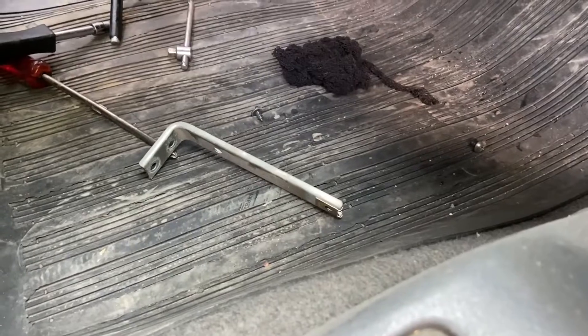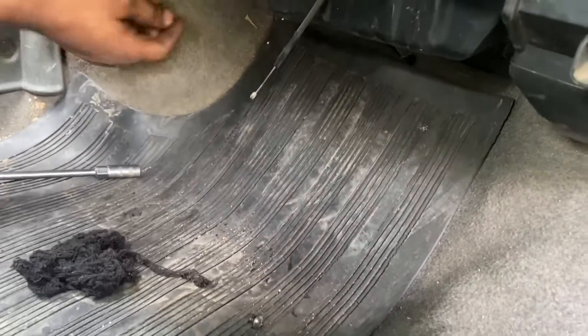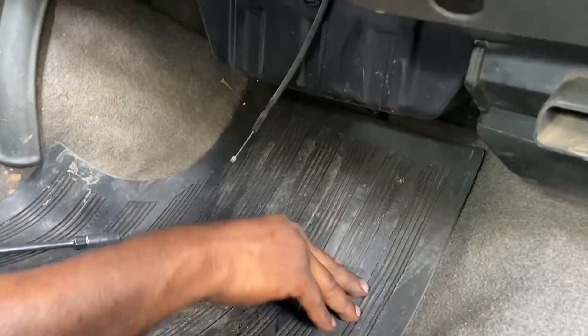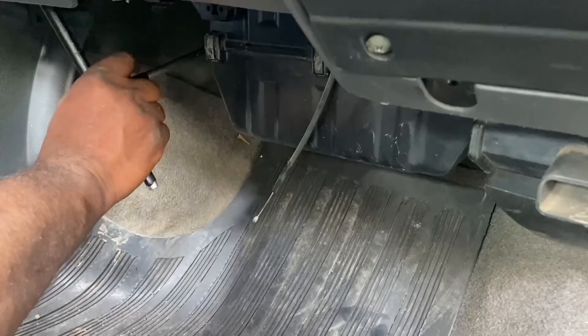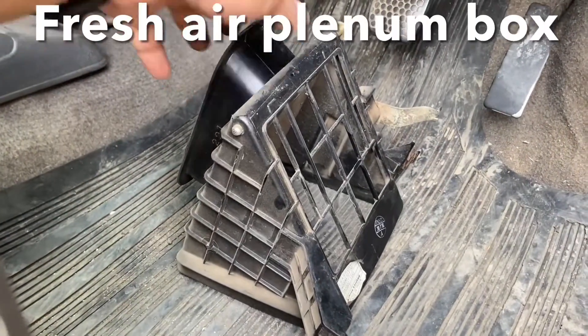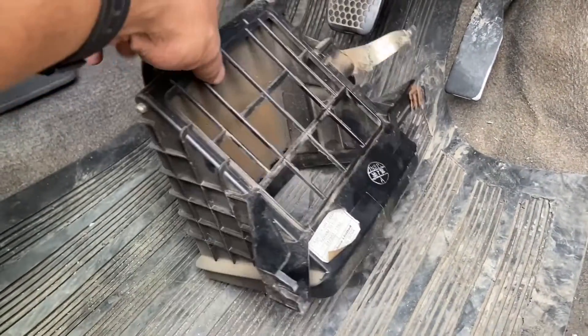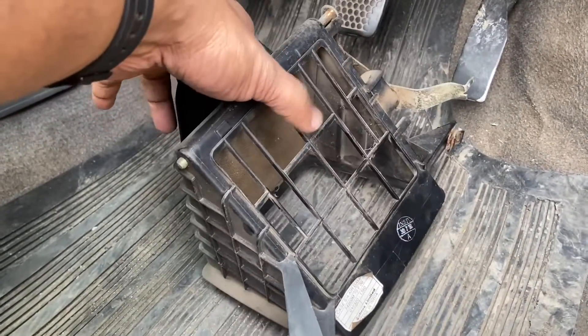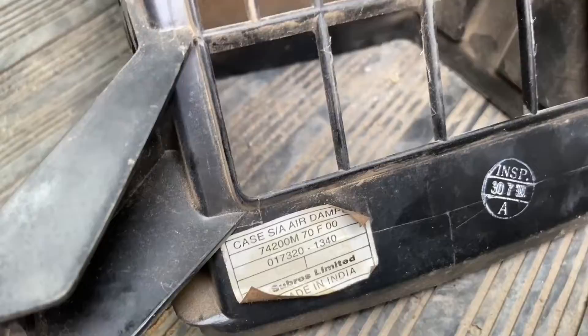This bracket that you see here has been removed from the bottom of the dashboard. This cable controls the opening and closing of the fresh air when you turn the knob. The plenum box of the inlet air has been removed — all the fresh air from outside is taken inside through this plenum box, and this is also how rats will make an entry inside the car. You can see in the sticker here that it has been made by Subros.